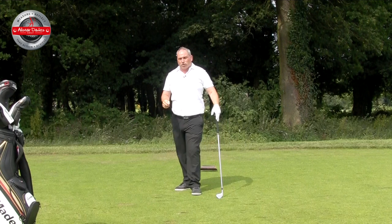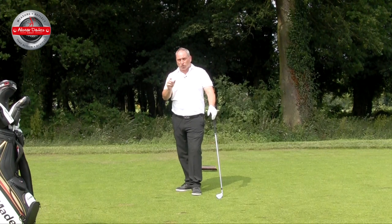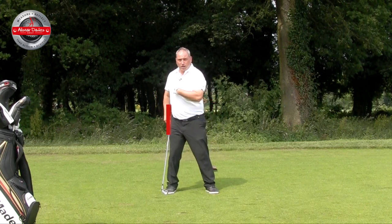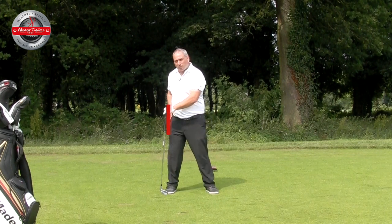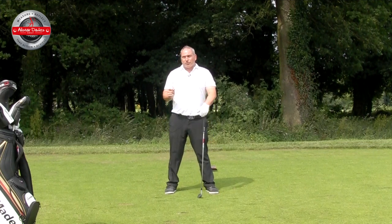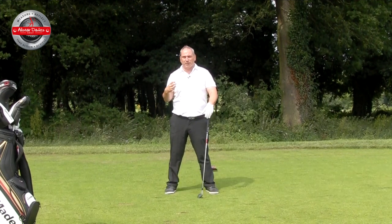I wouldn't worry too much about the strike you achieve because it's a hard drill, but it'll definitely improve how you move your pelvis in the backswing. We do want to turn the hips in the backswing — we'd turn around a line here, not through it and not away from it. So we maintain what I call a stable pelvis and allow it to turn. The amount it turns depends on how flexible you are in the mid spine, so turn it enough to complete your backswing.